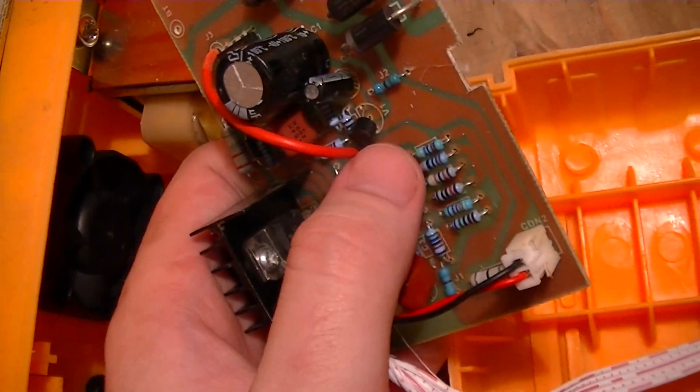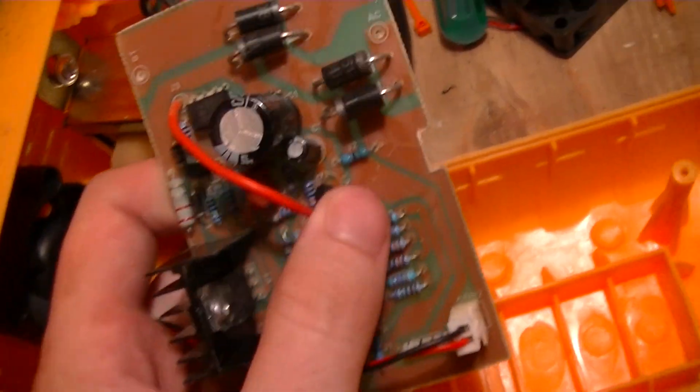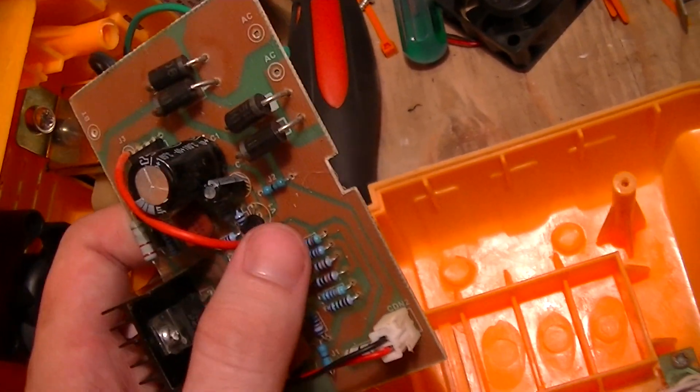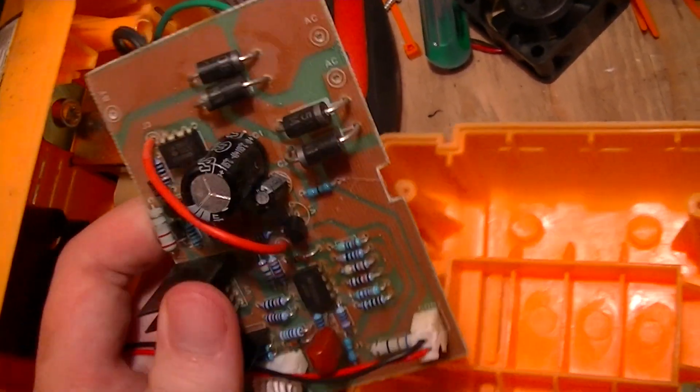These TO-92 package devices, which are labeled V1 and V2 — those might be voltage regulators and not transistors, so they're probably providing reference potentials.